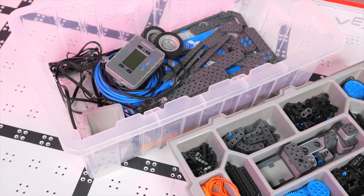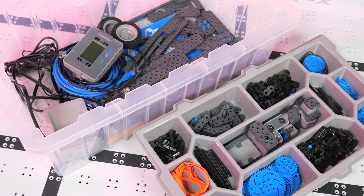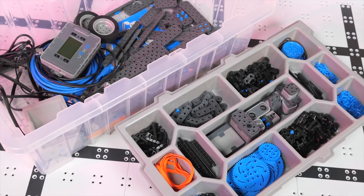You asked and I'm delivering more robotics videos. Today we've got the Vex IQ super kit from Vex Robotics. Vex IQ was introduced about two years ago and it's chiefly targeted at elementary to middle school students.